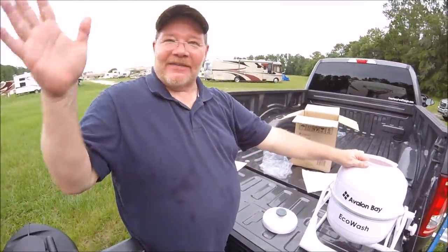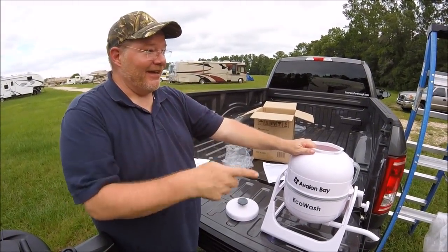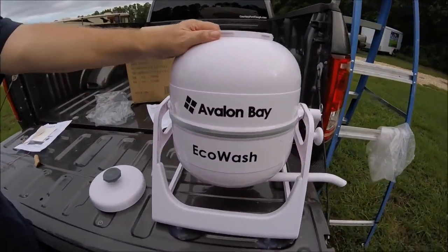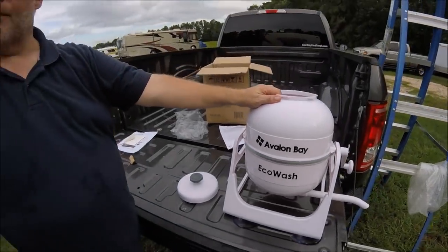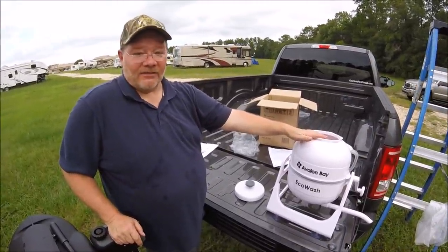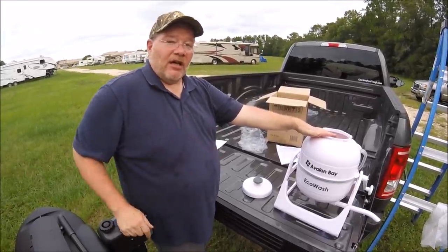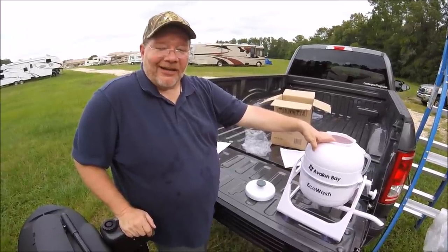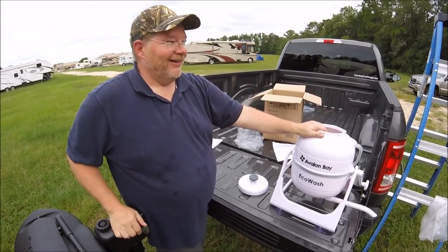I want to thank my behind-the-scenes guy Mike for filming, and I want to thank Dawn and Amanda. I also want to thank Avalon Bay, because the Echo Wash is a great piece of equipment for full-time RVers, campers, and people that need to do a quick small laundry of five to seven pounds. If you're interested in purchasing this, I'll have a link in the description and there should be a 15% coupon code as well. Thanks so much for hanging out with me today and the Echo Wash. Have a great day!